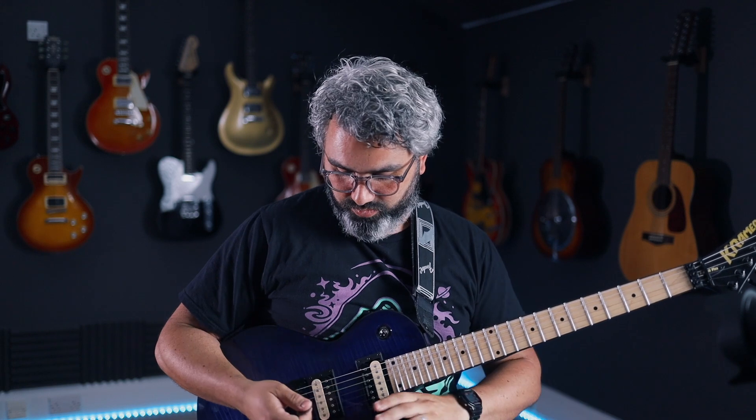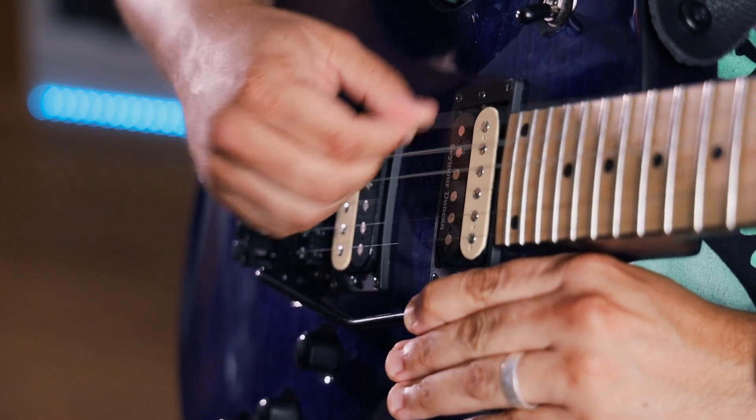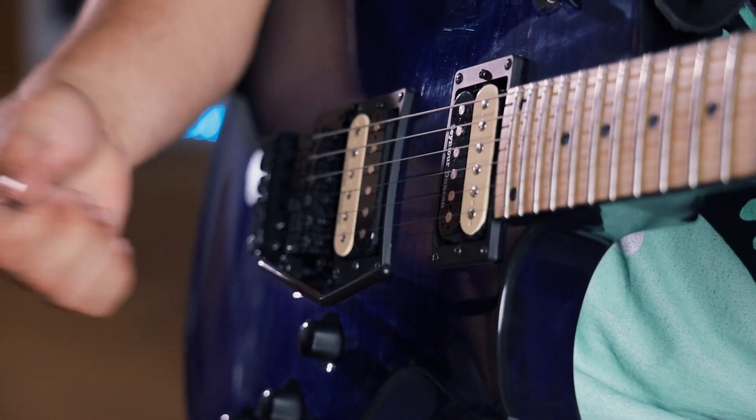One other thing to mention: this guitar has a double locking trem, a Floyd Rose style. That helps because you can get the bar so low the strings go completely slack and then it should come back up into tune. If you've got a normal bridge like on a Strat you can still give it a go, but you might not be able to get the strings quite as slack and it might not return to pitch in quite the same way — but it's still worth trying out.